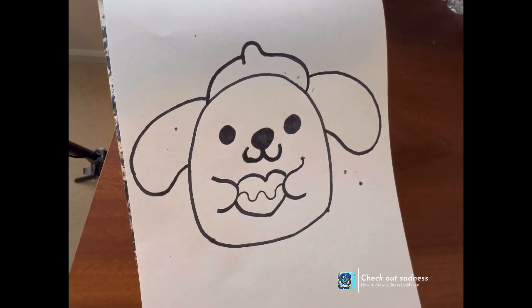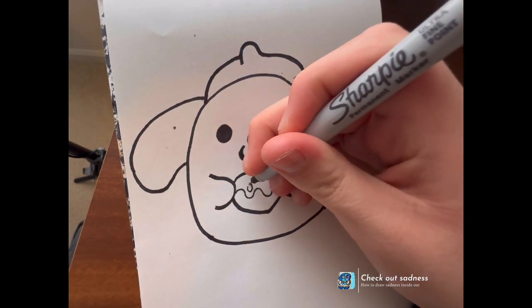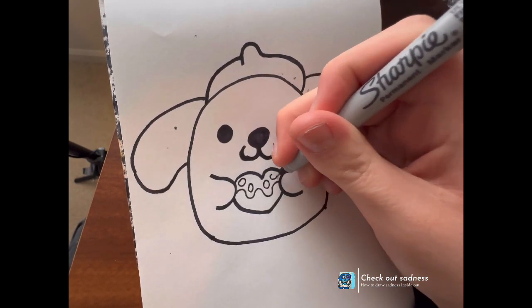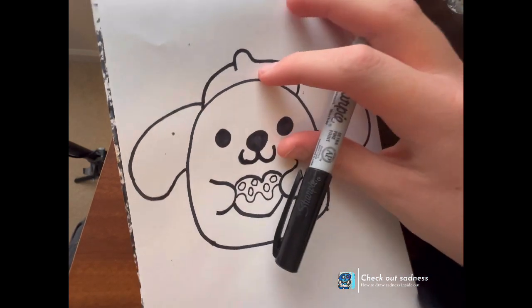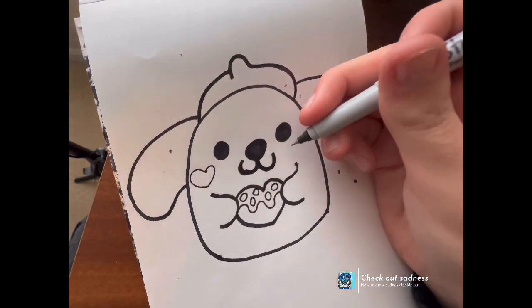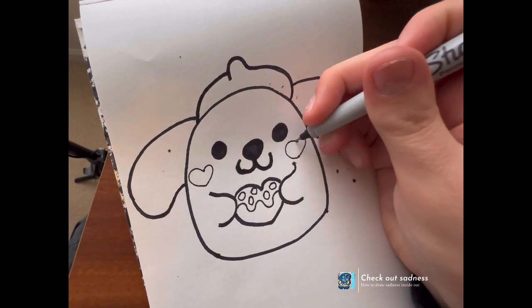Now it's time to color, and I wanted to add in our little details to make this a cute little Valentine's Day Daily Doodle. So we're gonna come in and basically give in some sprinkles — just a few little sprinkles. And then right in here I'm gonna give her little Squishmallow two hearts.